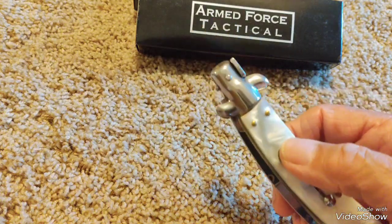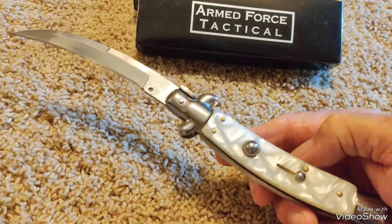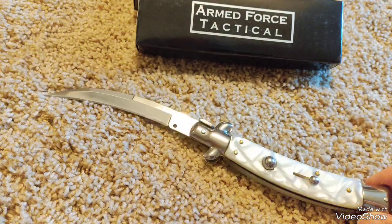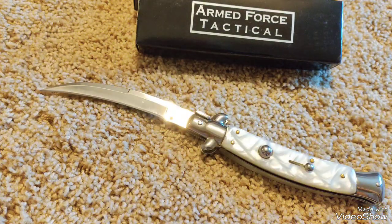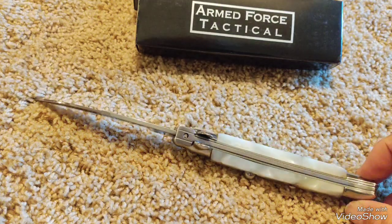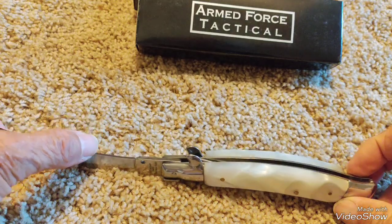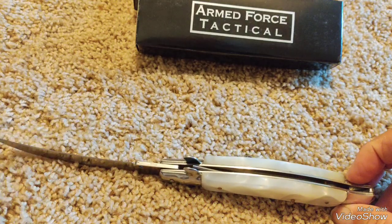Let's see what it does. There it is — it flipped out real quick and strong. I like the shape of it. It's different; I've never had one this way. There's the back, there's the top or bottom. Sharp — just a little sharp.